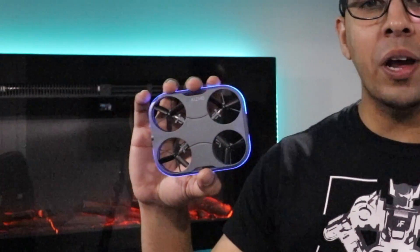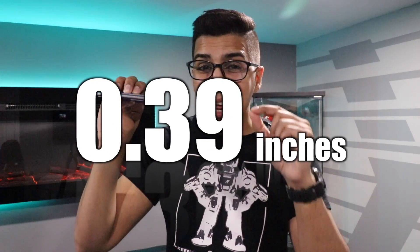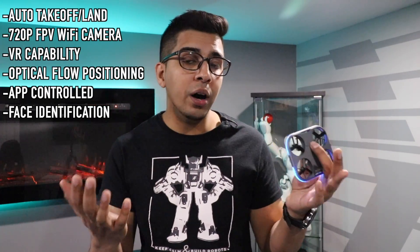This here is the Car Drone by Kizmo, one of the world's thinnest drones on the market with a built-in camera at 0.39 inches — that is insanely thin. It also shoots at 720p, has an auto hovering mode, has virtual reality capability, and it has face identification.